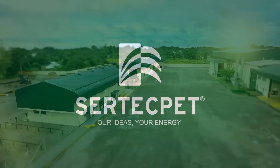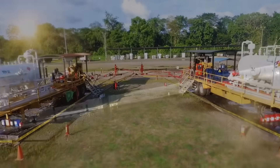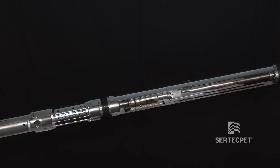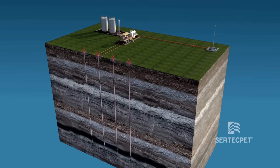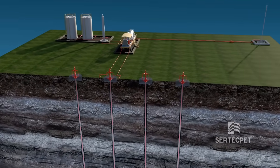Certec Pet presents our hydraulic artificial lift system with jet pump for well testing and production. Designed to adapt to multiple reservoirs and operating conditions in oil fields around the world.